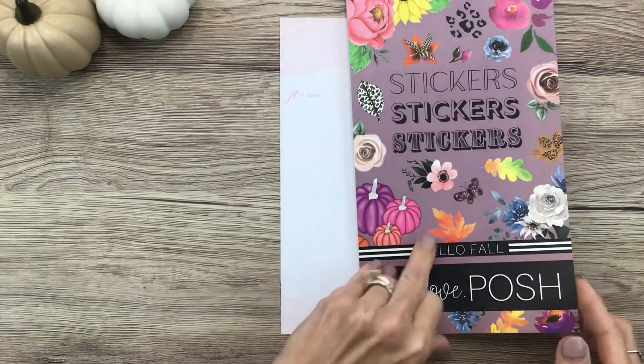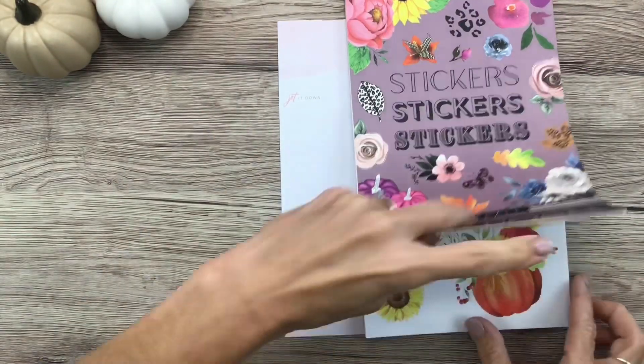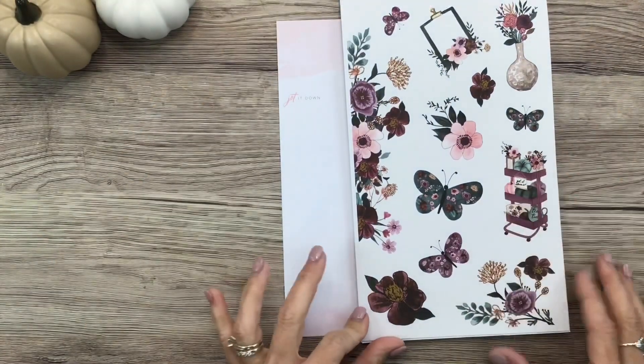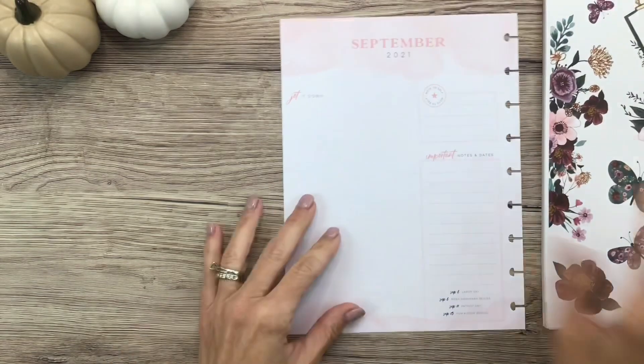What I want to use to decorate this sheet is the Hello Fall sticker book from Live Love Posh. There's this really pretty group in here and it's got like a little craft cart full of fall things. I thought that would be really cute, especially since this page has this pale pink kind of watercolor shading on it.